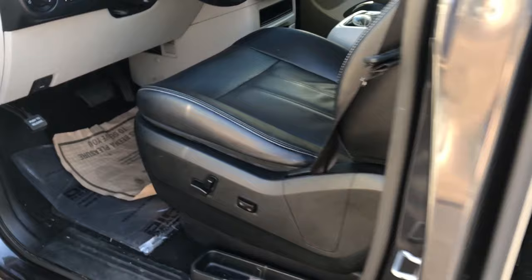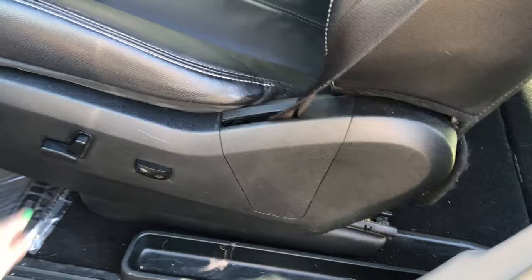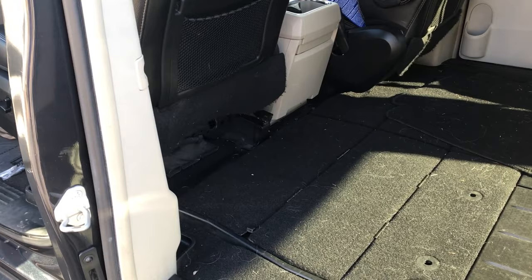Now I'll show you how to bring back out the second row seats. Again, push the seat all the way to the front. Pull on the metal ring to lift the cover, and use the strap handle to pull the seat out.